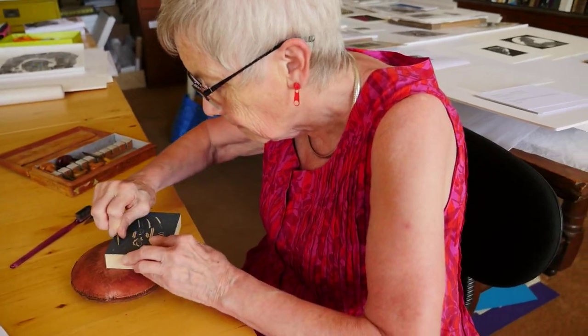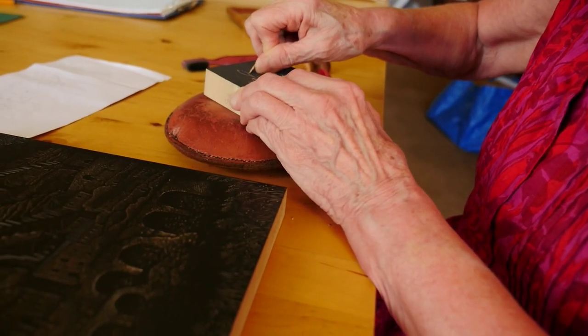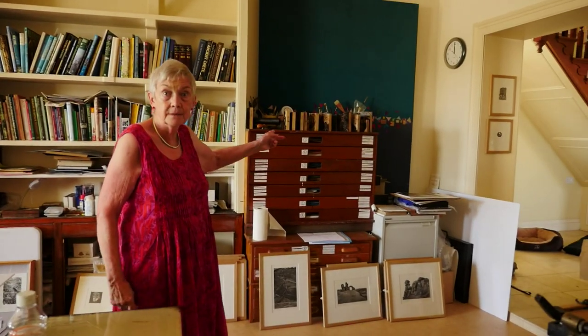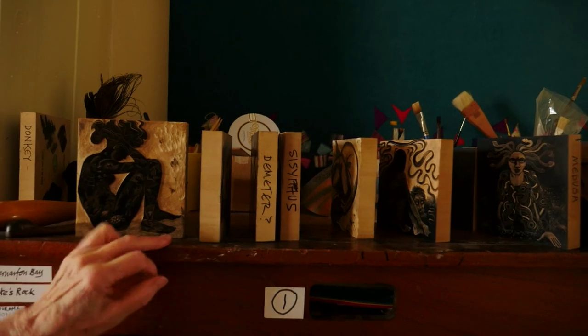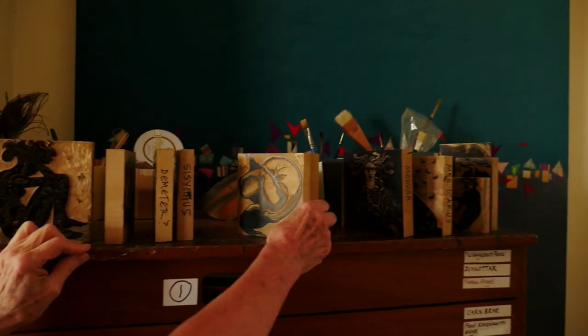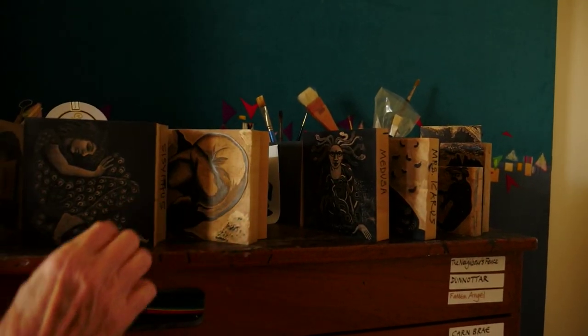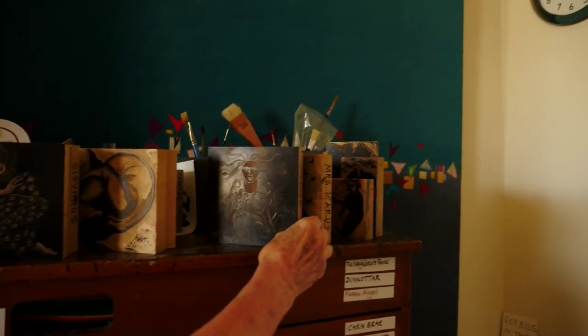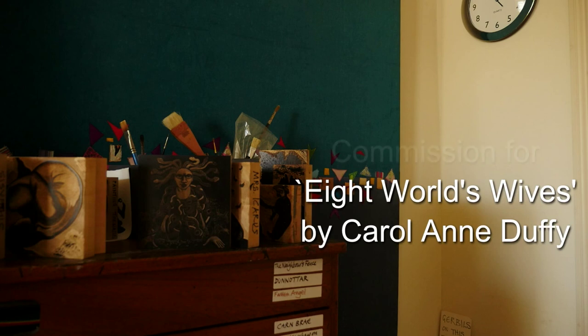I tend to have several blocks that I'm working on at the same time — they're all up there. That's a set of prints for a book of poems by Caroline Duffy. There's Demeter, and Medusa. I've always worked this way, often with up to about 10 blocks at a time.